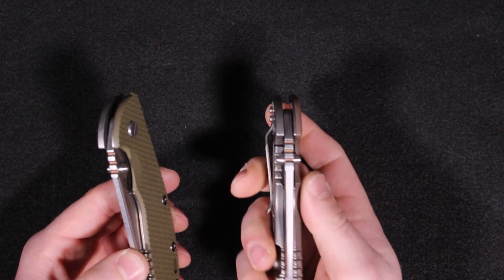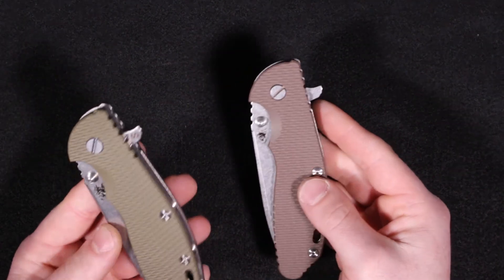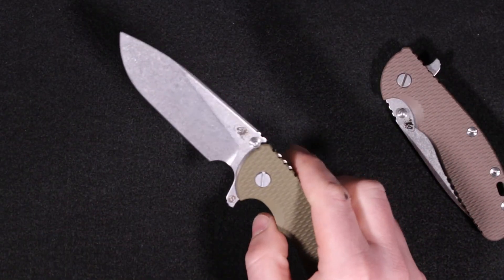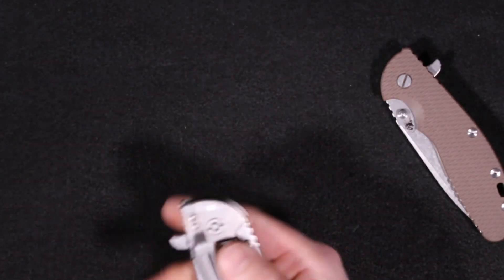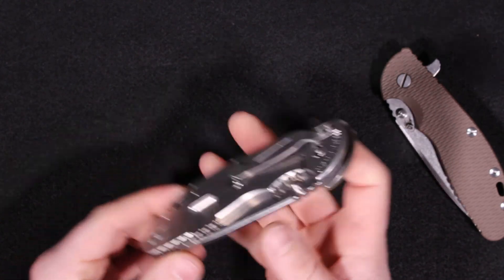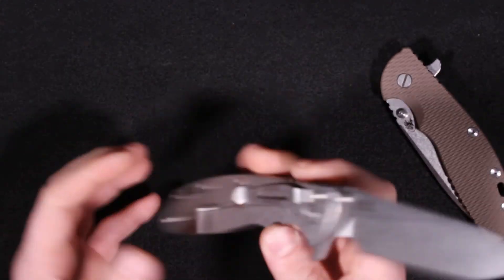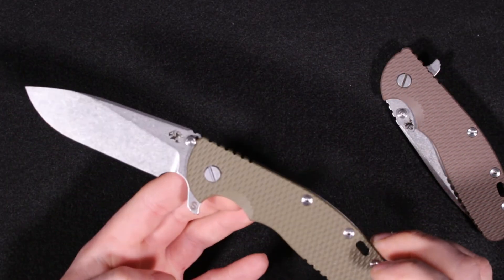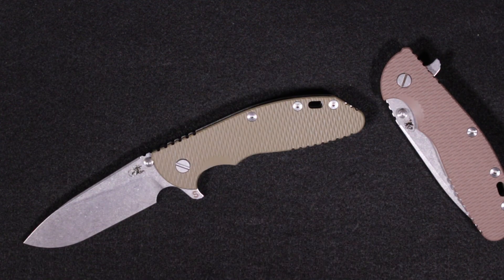I really wouldn't have recommended the standard XM24 to anybody prior to this, but this skinny — I've just kind of fallen in love with this knife, especially if you like bigger knives and want to cut down the weight, make it more pocket friendly and easy to carry. Something you should definitely check out. It's available in a couple of different finishes — this is just the standard stonewash on the blade and back with the G10 scale. That's it for the Rick Hinder XM24 Skinny. Thanks for watching.